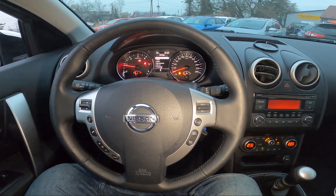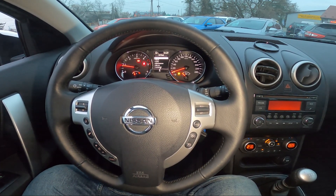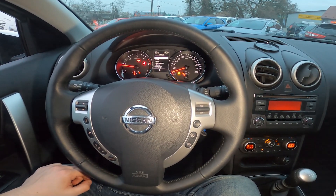Hello, today I'm in a Nissan Qashqai. In this video I'll show you how to use rear sprinklers.